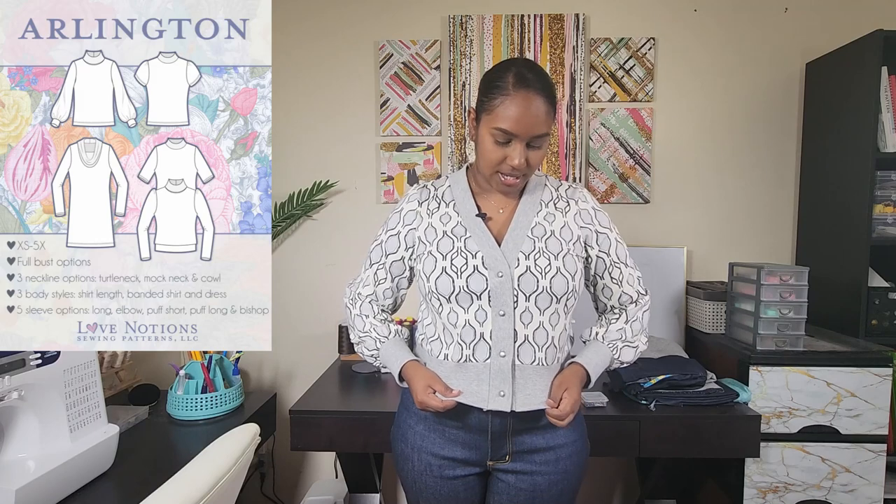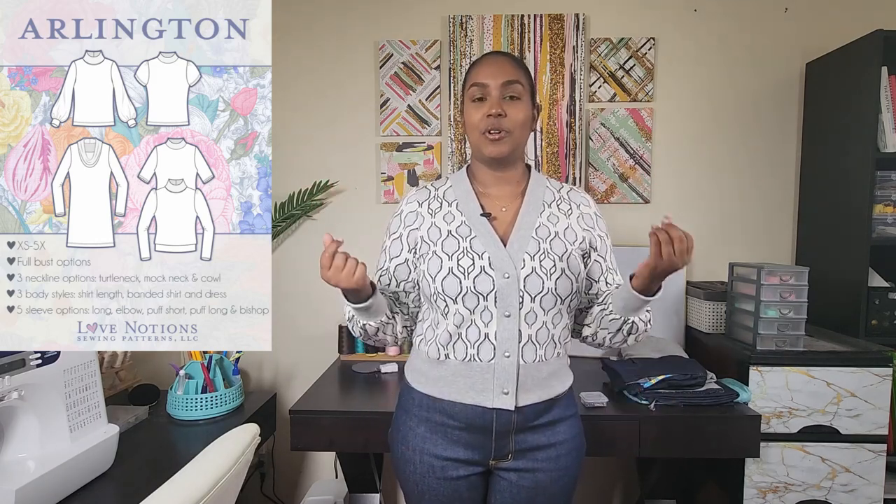The bicycle fabric is cotton spandex and I used a matching grey cotton ribbing. I chose the Arlington sweater because that is one of my tried and trues. I know it fits me well and I love the bishop sleeves. You can use any top pattern for this tutorial, but I recommend the Arlington sweater because I'm going to cheat a little bit and use some of the lines already on the pattern. This top can be worn buttoned up as a top or unbuttoned as a cardigan.